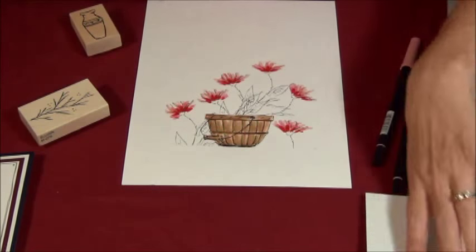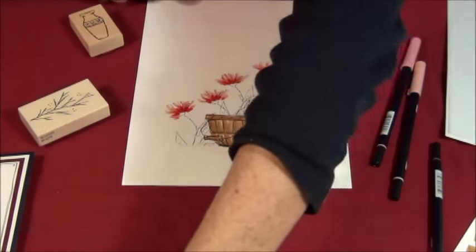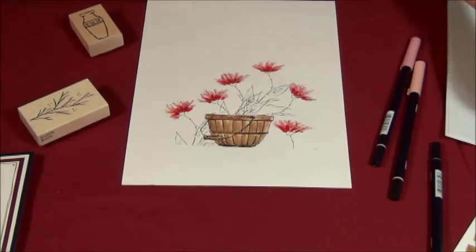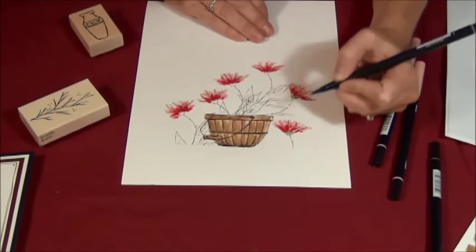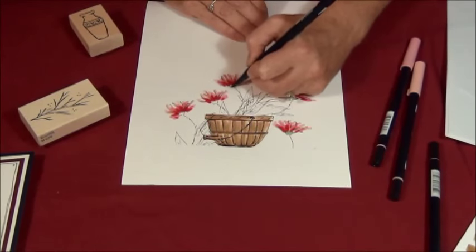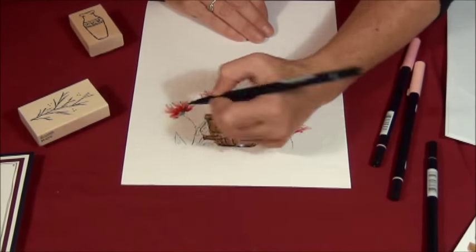You always want to have odd numbers when you're stamping and building. There's my green.